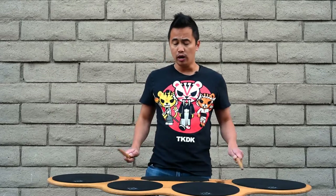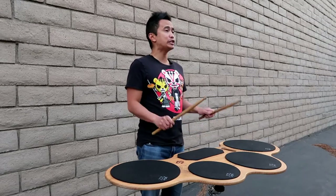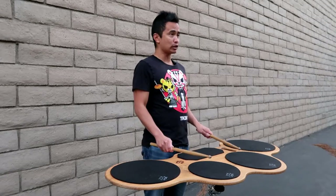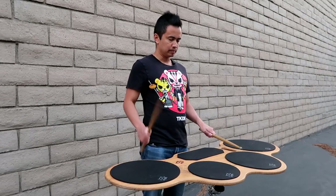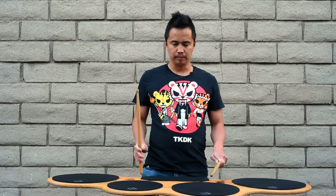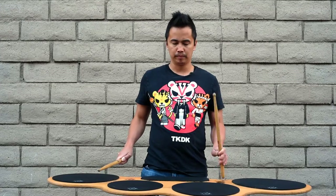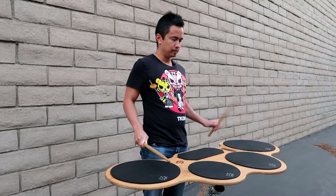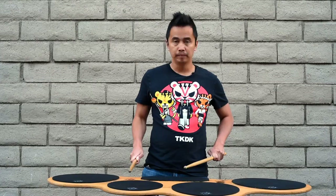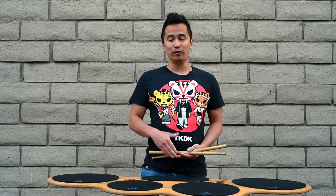It teaches you the locations and the hand positioning you have to do in order to play this simple around. As far as moving your hands around, there are two different ways to do it: one is to always keep your sticks on one and two and just go as you need it, then once you're done go back to one and two. Or you can kind of move ahead. That is the first around I teach my beginning quad players — there it is.